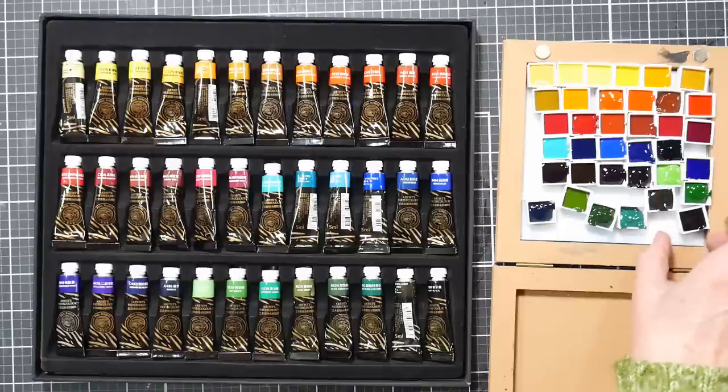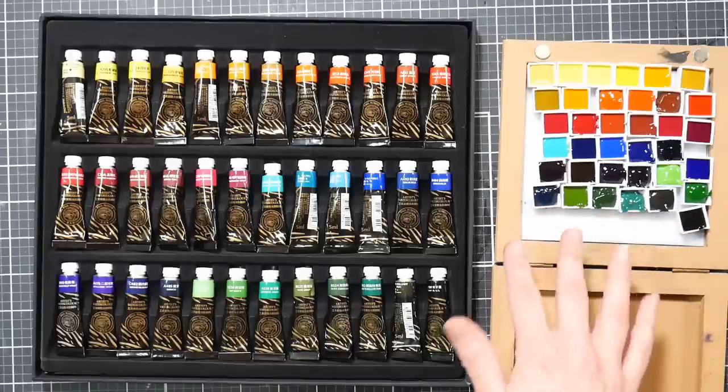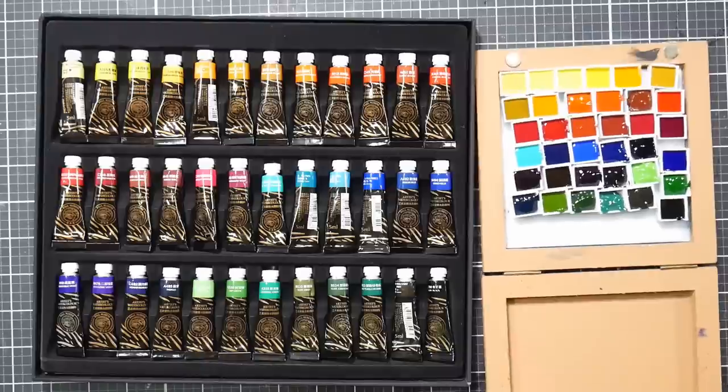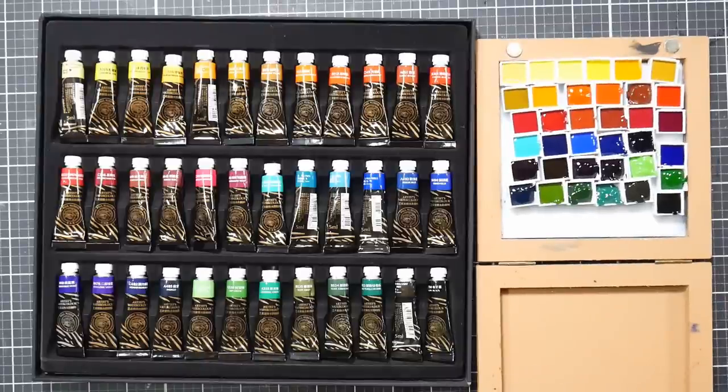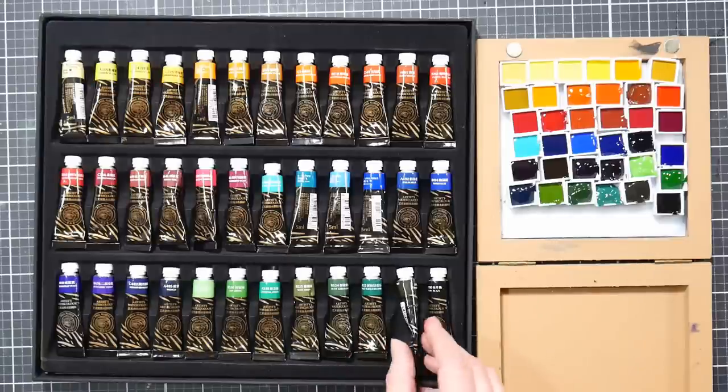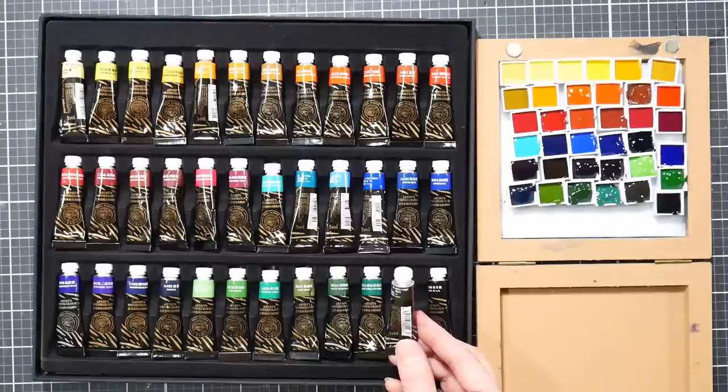I'll film the swatching - you can skip ahead or watch. I want these to dry at least overnight before I do that, because I like to work with paint dry from pans. A lot of us do that - we squeeze paint out into a palette, let it dry, then work from dry paint. A lot of the colors were single pigment, which I was excited about. I noticed with paints made in Korea and China that they'll sometimes do weird mixes on their earth tones.